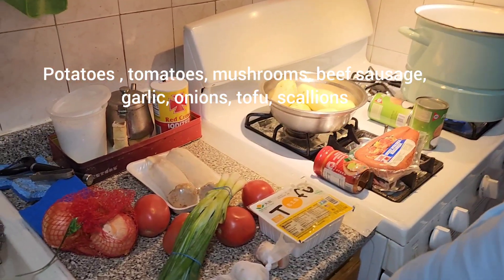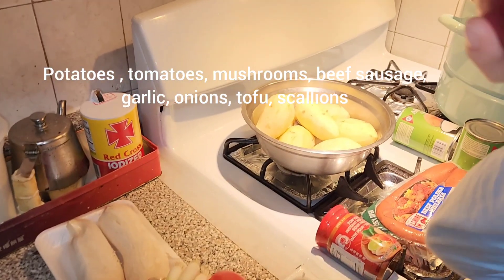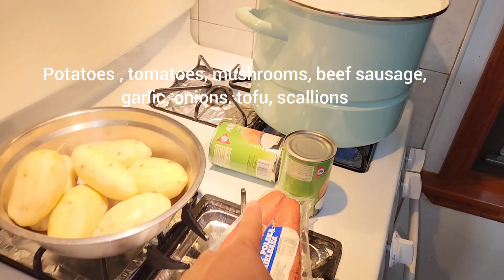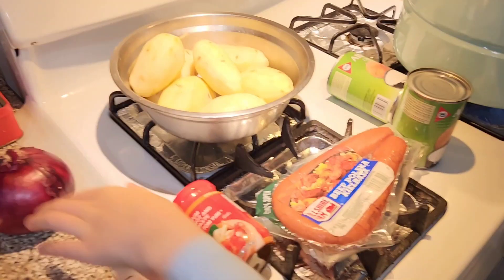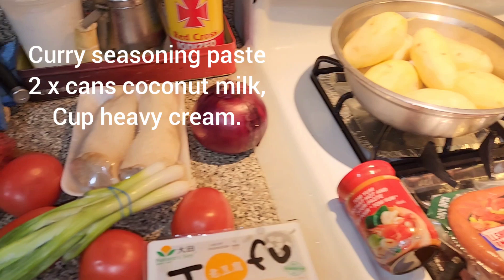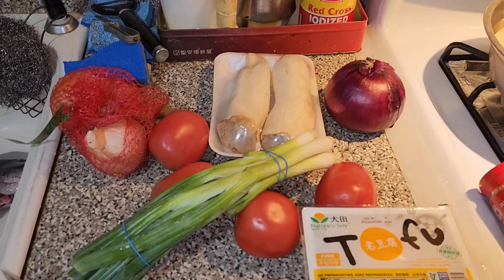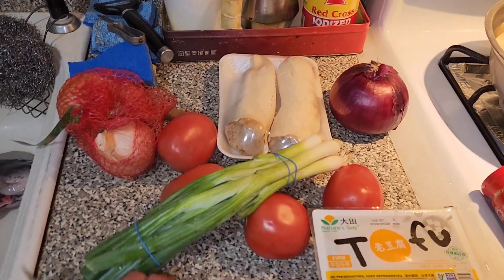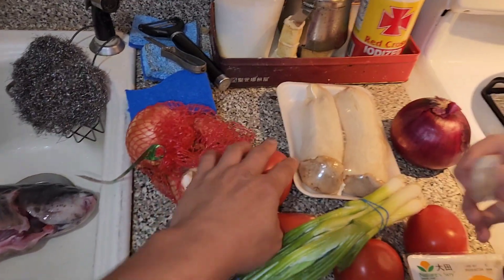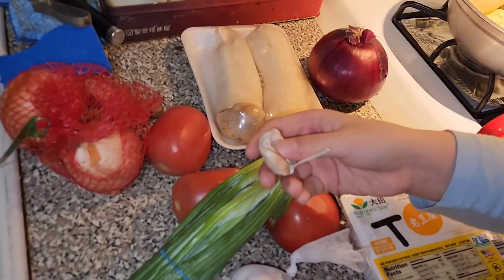We're gonna make blackfish Thai curry. Tom yum Thai curry — coconut milk, potatoes, beef sausage, a whole bunch of onions, whatever you got, leftover garlic, a lot of tomatoes. These are mushrooms — whatever mushrooms you like — and firm tofu.